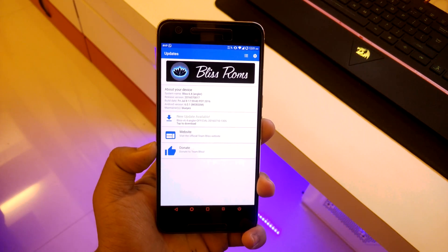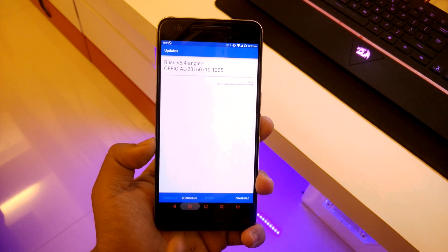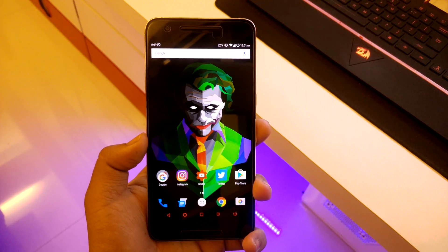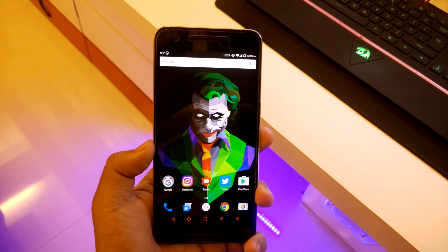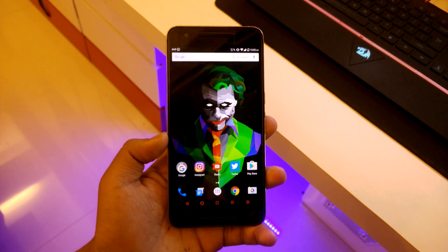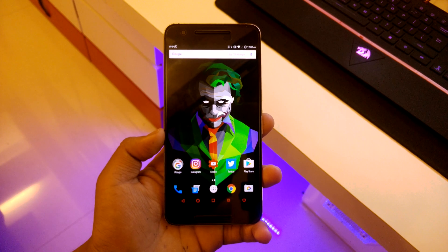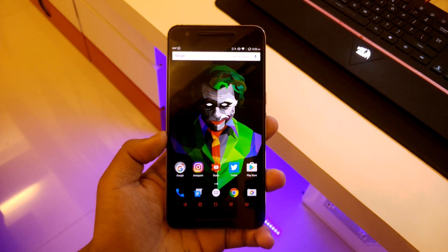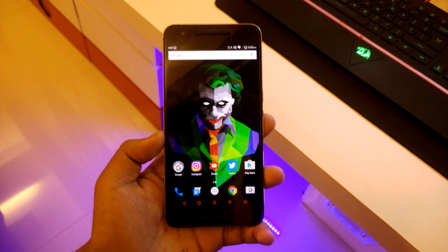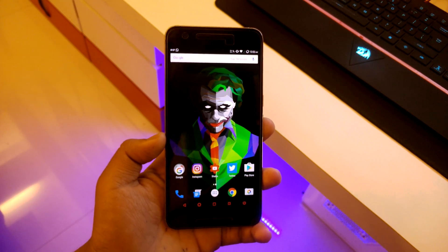Now for the cons and the bugs I've encountered. The first bug is a messenger bug — this morning while sending a text, the entire system froze and I couldn't send the message, go back, or type a new message. The only option left was to reboot.